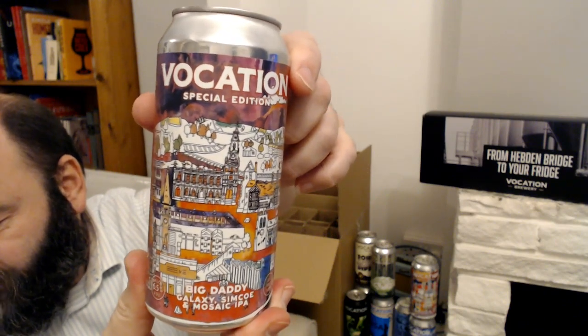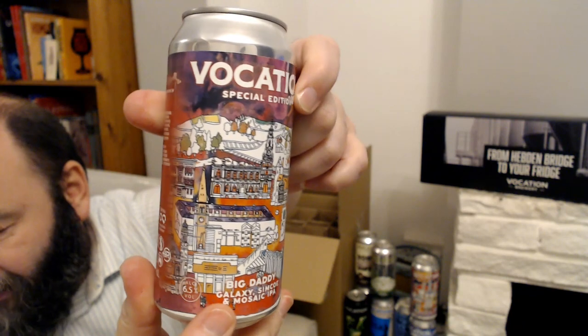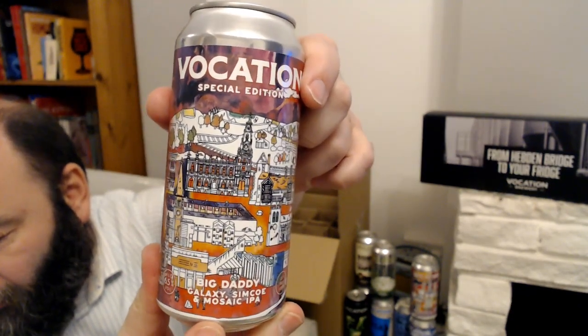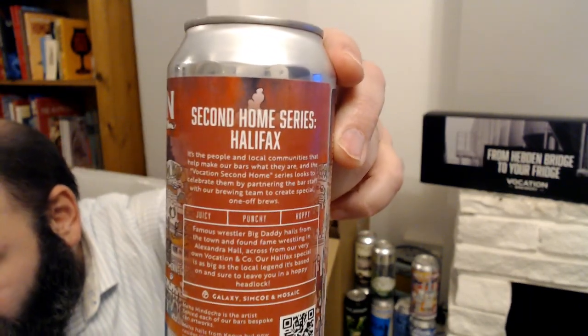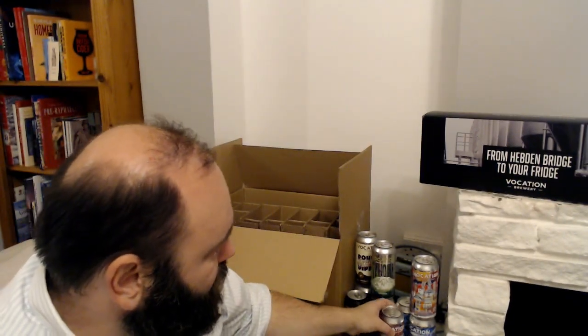Here's another part of that series — I think there were four in it so I've got three out of four, not too bad. This one's called Big Daddy, six and a half percent IPA again — Galaxy, Simcoe, and Mosaic hops — and this is Halifax, so again a city up north.